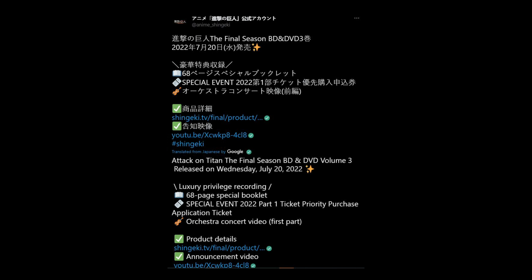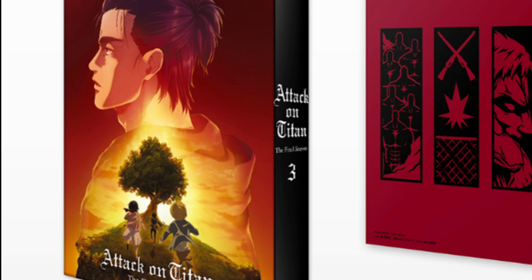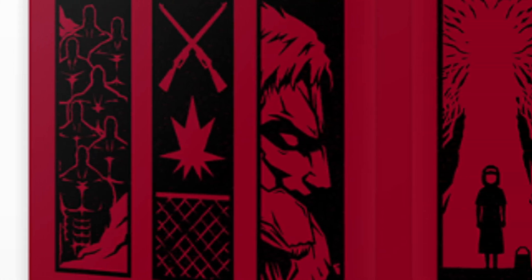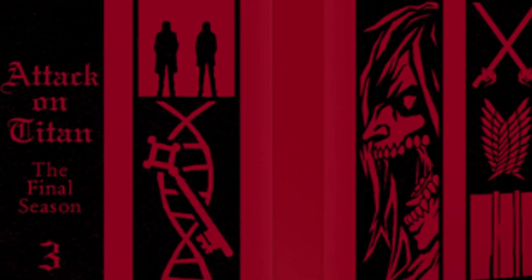The official Shingeki no Kyojin website has given us a slight update regarding what to expect in the Marpa Blu-ray set. We have a big image of all the Blu-ray goodies in this one-page sheet. We see the main box set with all the discs inside, and some interesting design panels on the back. Just like volume 1 and 2, there are 9 panels for the 9 Titan shifters.